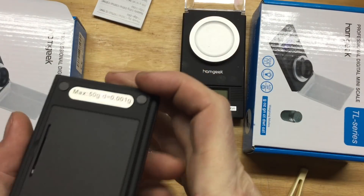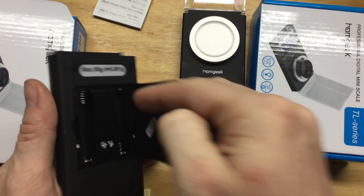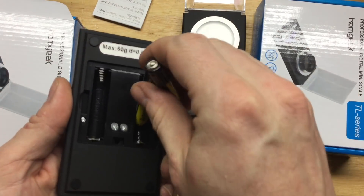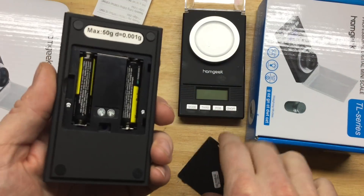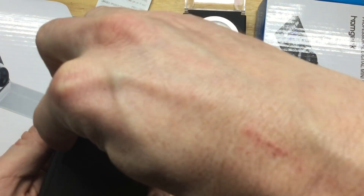So, if you're waiting with bated breath to receive a Huawei scale for Christmas and it didn't show up, go check out the Homgeek. It's the same thing, but it's $4 cheaper. I put some free Harbor Freight AAAs in here — it only seemed right.